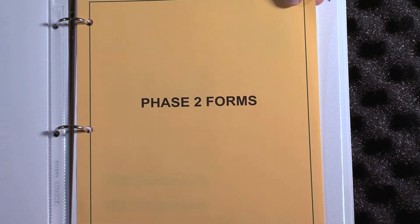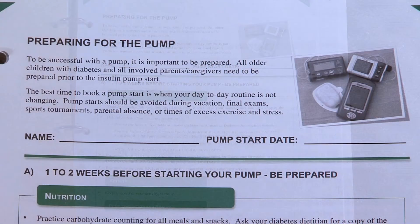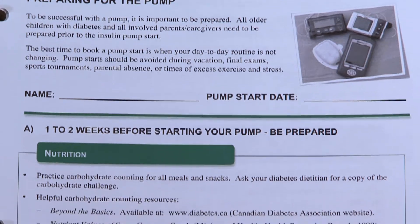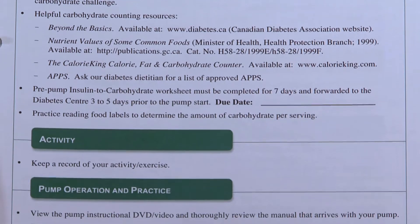Once you've decided the pump is for you, it's called the moving forward phase two. That's once the pump date has been given — what things do you need to do to prepare for the pump? Your education centre has given you the date for the start and there are papers for you to complete. Then there's a tool for us to say, okay, this is what your basal is going to be, these are the things we need on day one, and these are the tools you need in place.